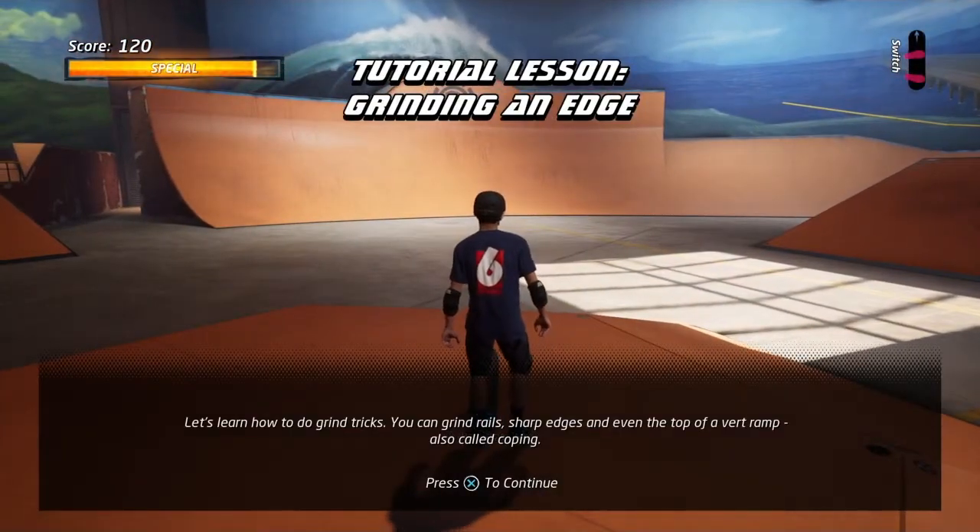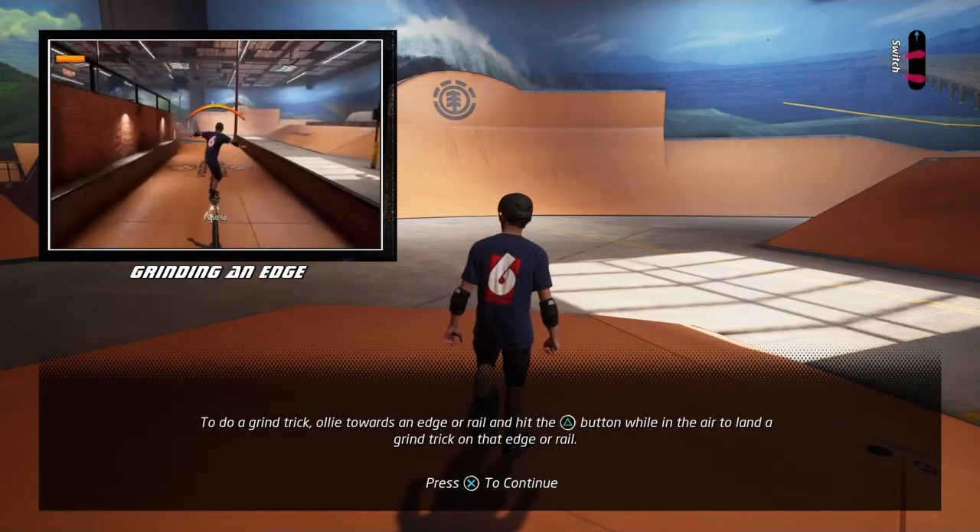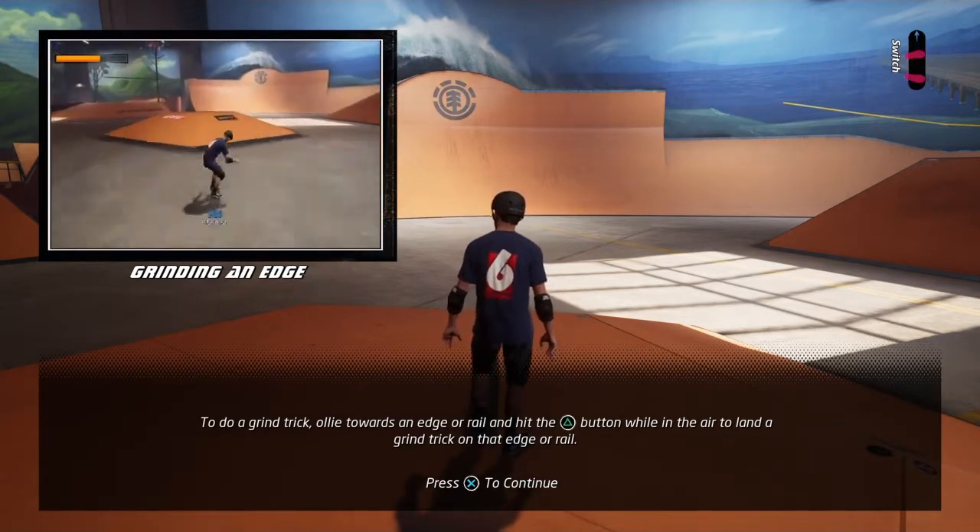Let's learn how to do grind tricks. To do a grind trick, ollie towards an edge or rail and hit the grind button while in the air to land a grind trick on that edge or rail.